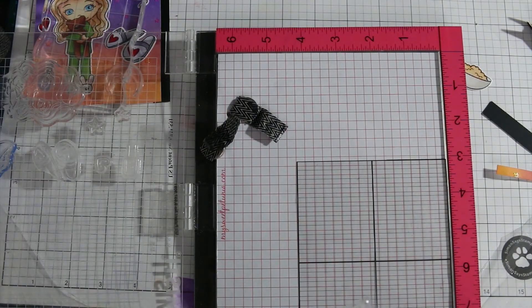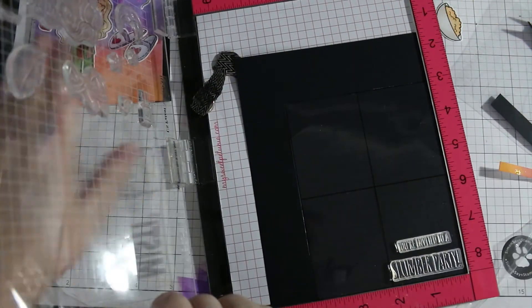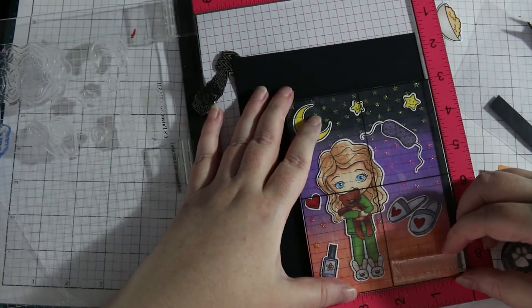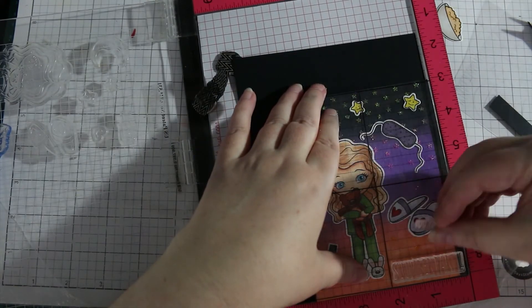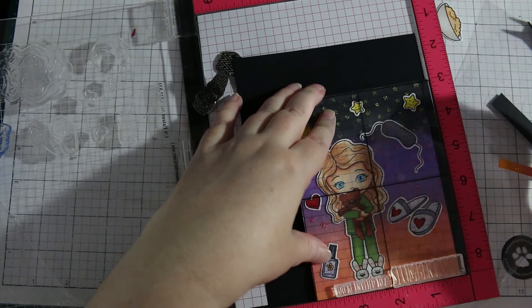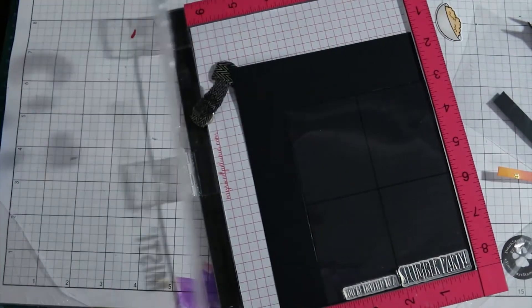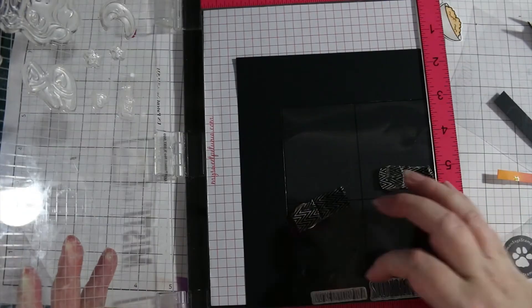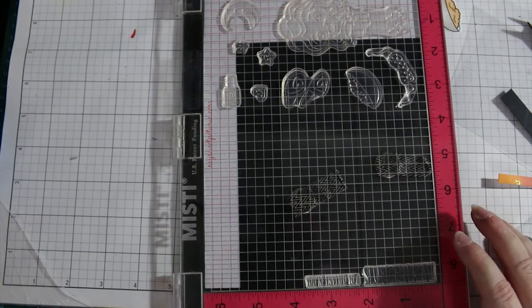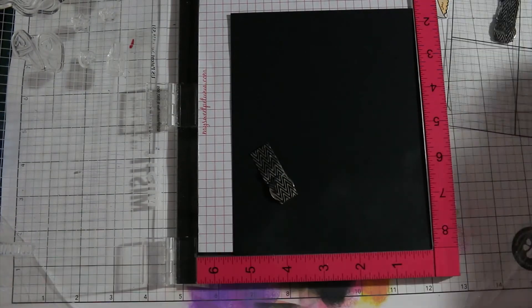I'll get the Misti back out for my sentiment. Simon Says Stamp has these acetate grid sheets that are brilliant for testing out placement of sentiments — you get to see exactly on your card where the sentiment is going to be. They're also good if your stamps aren't quite clean; you just have to be careful with your fingers if you get a bit of ink on them. I'll stamp that with some Versamark ink and then heat emboss it with some Sparkling Silver from Hero Arts.